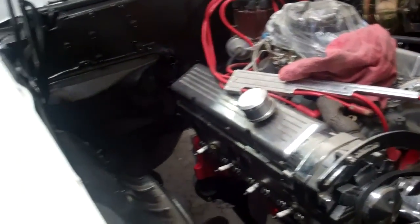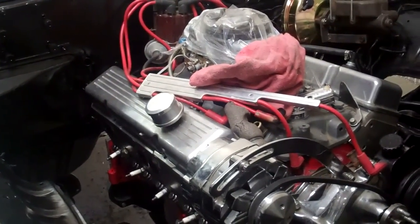This is about all I'm going to do to it today. Maybe tomorrow I'll get the transmission back in it.